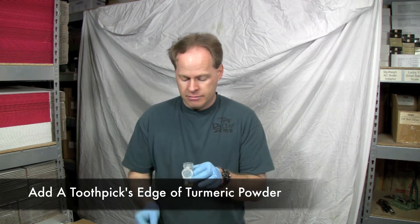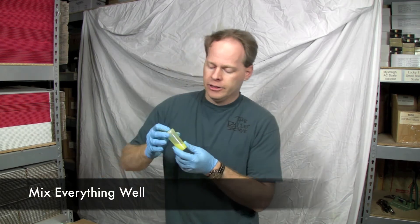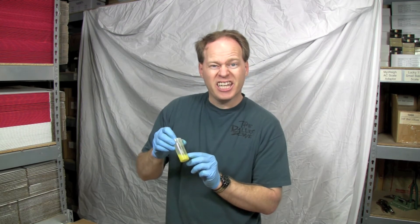Stick it in there and shake this up real good. You'll notice that it turned my oil a yellow color. So let's go ahead and titrate and show you what happens.